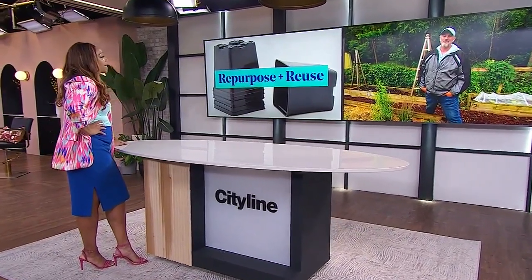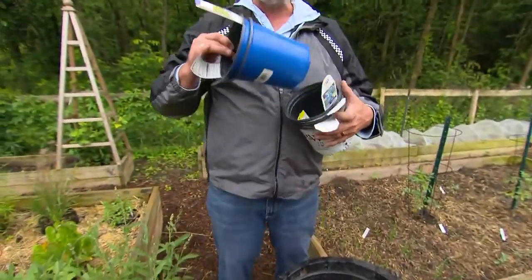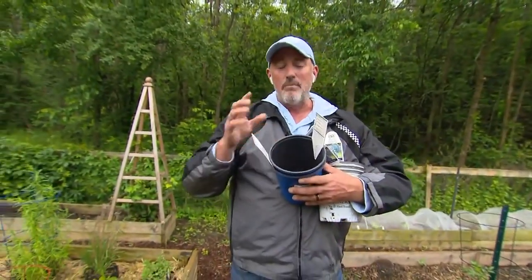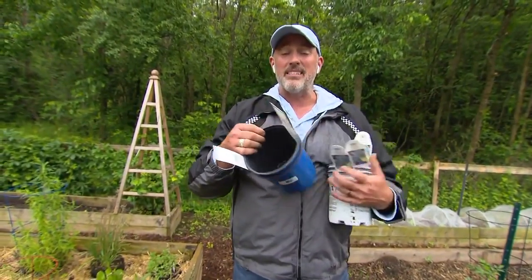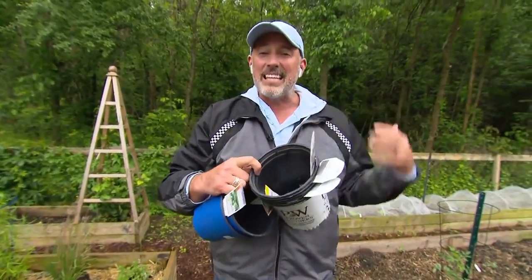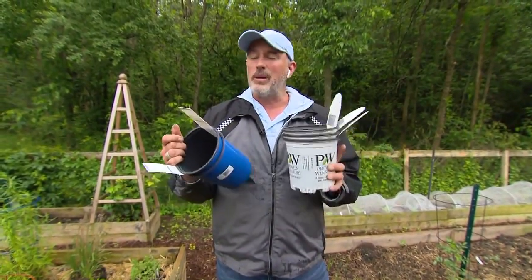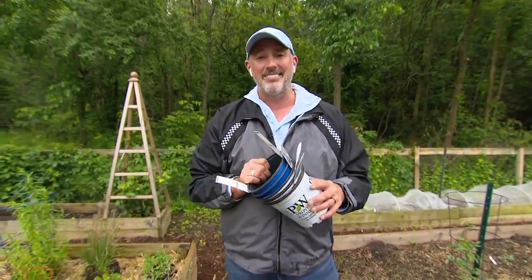The host asks whether white or colored pots can be recycled. Carson explains the sad reality: even white or blue pots often have black on the inside, and his local recycling company won't accept them — they pull them from recycling bins. So these pots end up in the landfill as well. Gardeners trying to be environmentally friendly need a better solution.